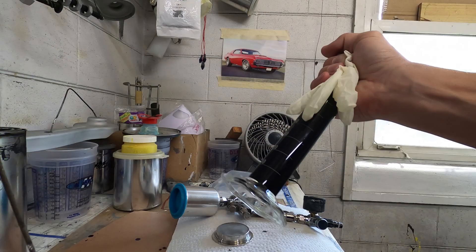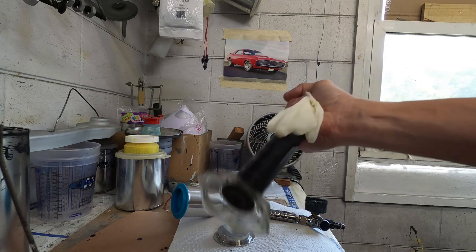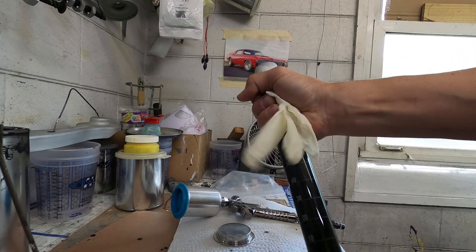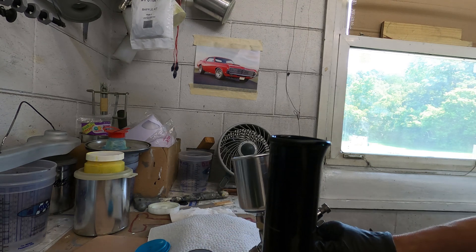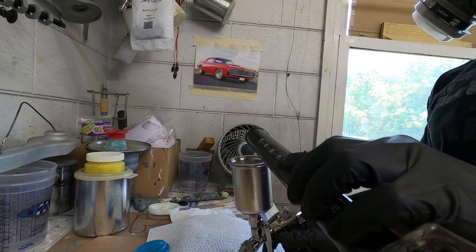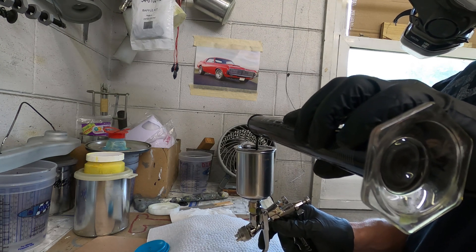The next step is to mix your paint — mix the Cerakote at whatever ratio is specified for the type of Cerakote you're using. This one was 18 to 1. Then you have to strain it using a specified strainer that's suitable for your type of Cerakote. Just strain it and fill up your spray gun.